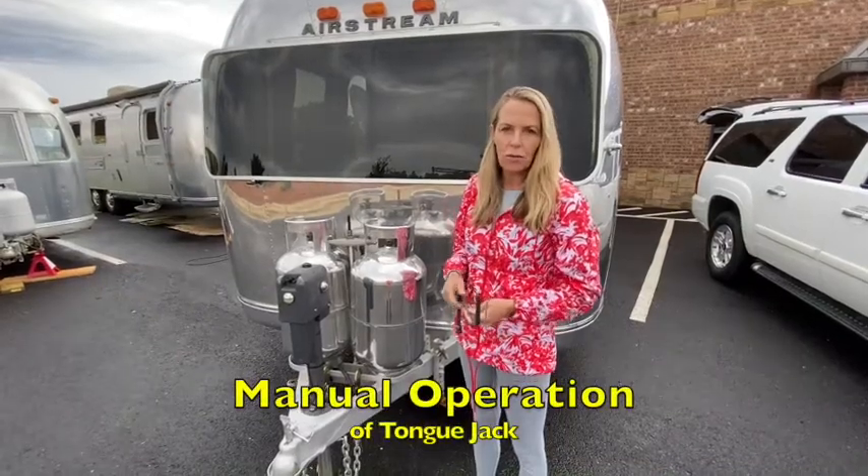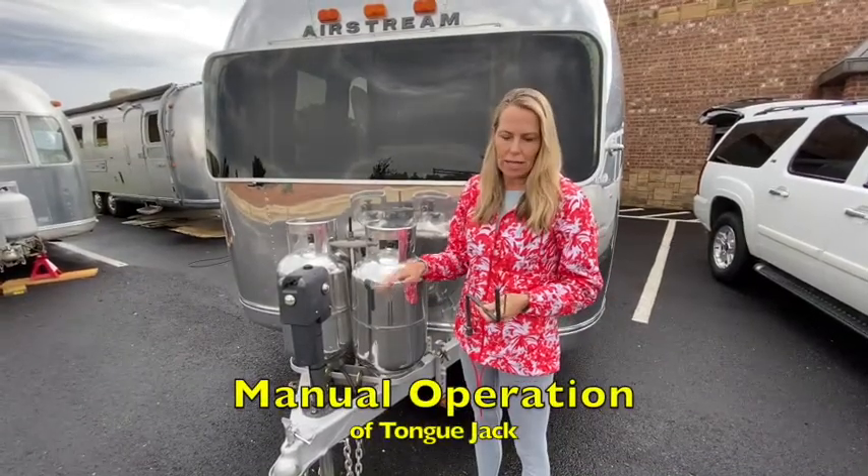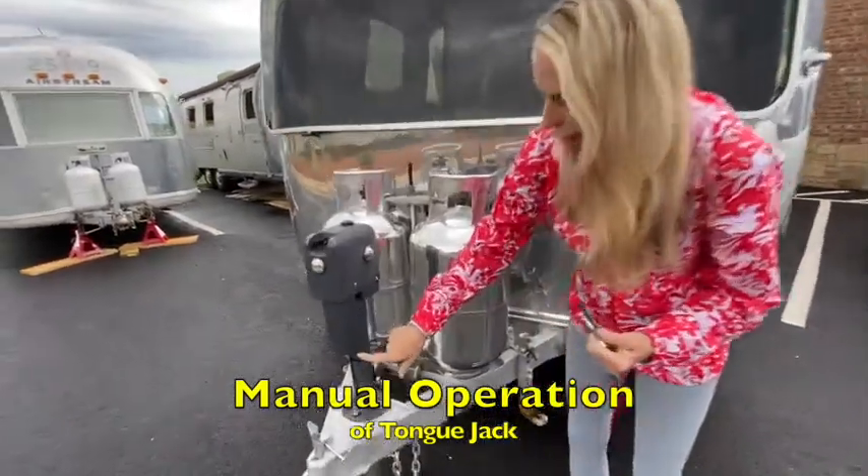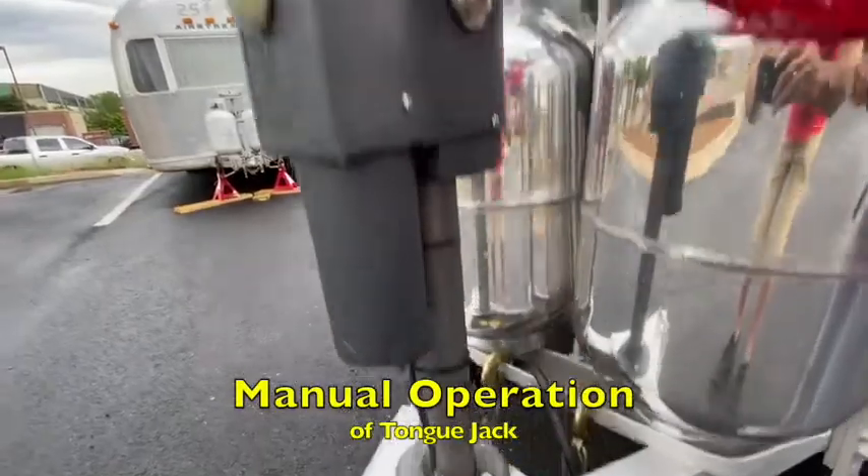If your battery discharges and you need to raise or lower your tongue jack, we've got a manual tongue jack for you. There are two openings: this one here that you're going to first operate from, and the top one here.